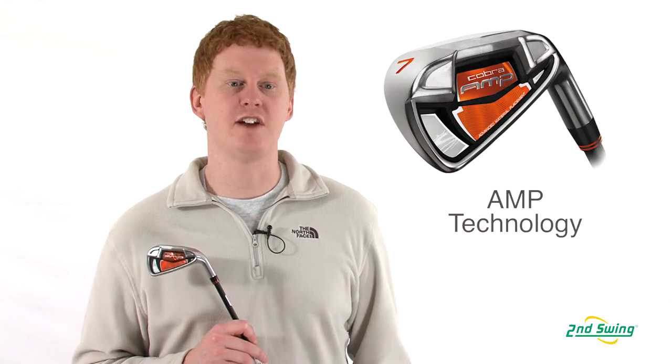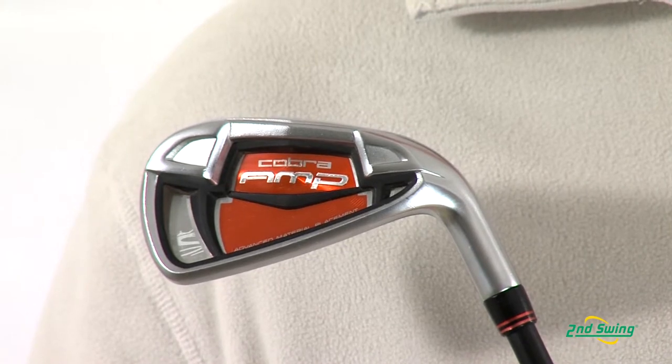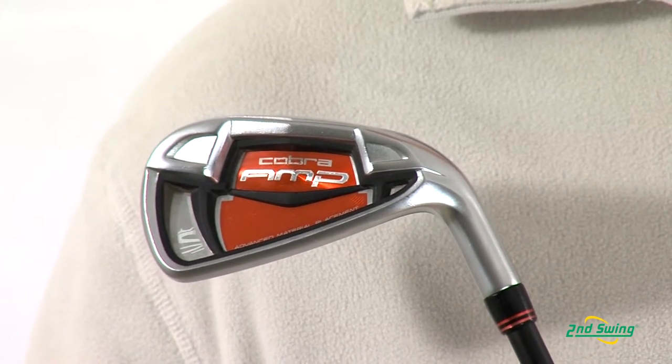This iron incorporates the advanced material placement technology, which is a multi-alloy design that strategically positions weight for greater distance and feel.